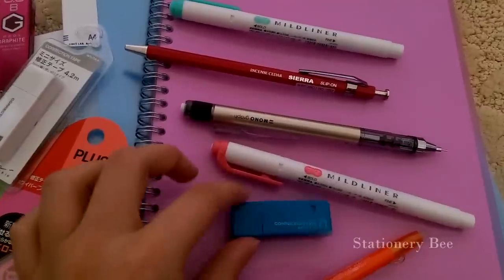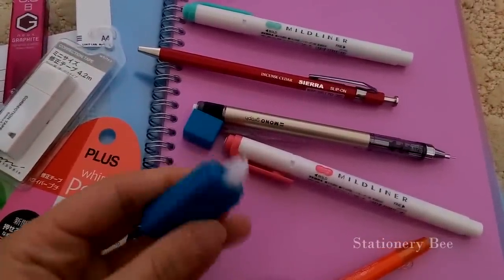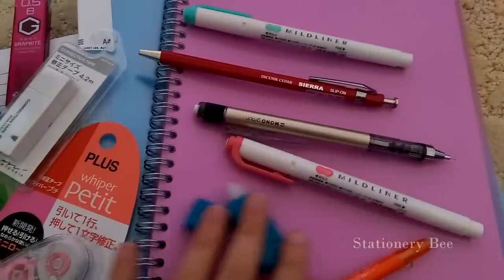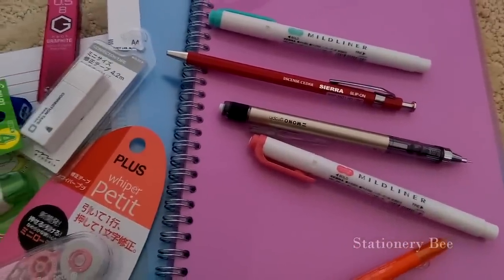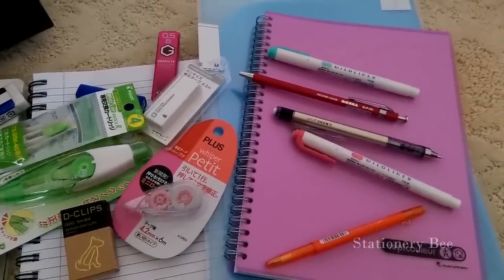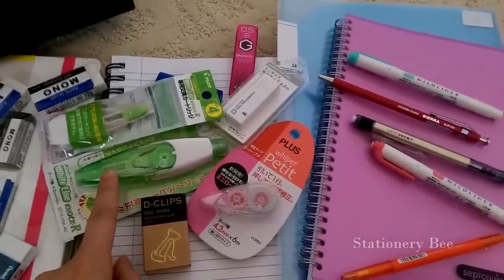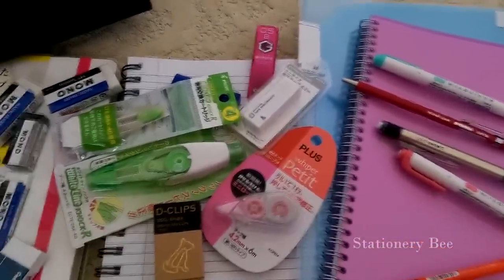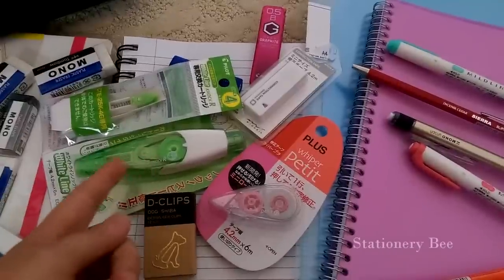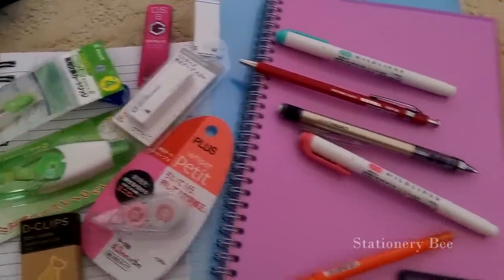You just open it up — it's really small, compact, and really good. I got so much because, for example, this is about eight or nine dollars at my store and I got it for less than two dollars. So I actually got maybe two of these and two refills, so I went all out.